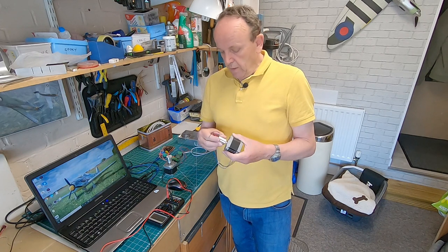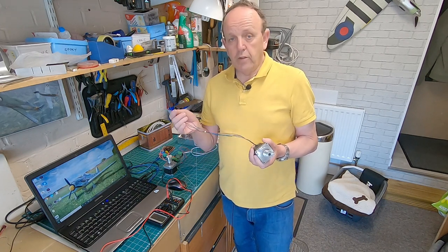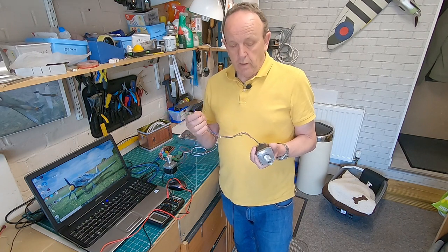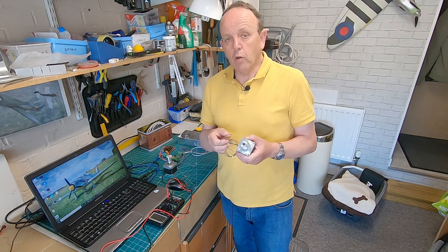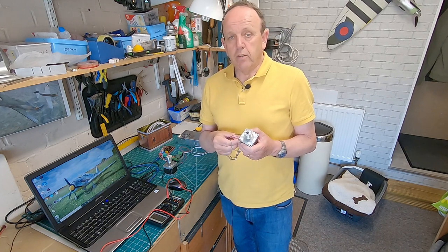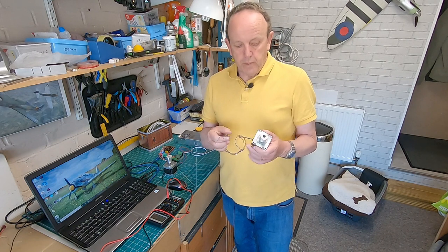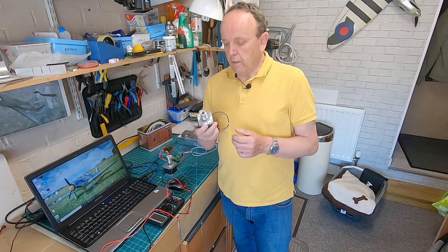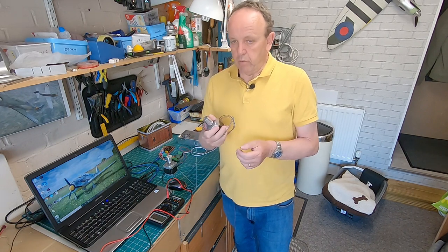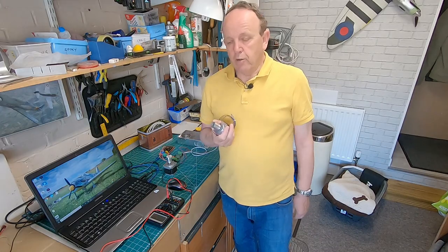Some motors have six wires. You can still use them — one of the wires is a centre tap on each coil; just leave those unconnected and use only the end wires. Most motors we use these days are four-wire bipolar NEMA motors. The NEMA 23s shown here are good motors but much bigger than needed for a foam cutter.